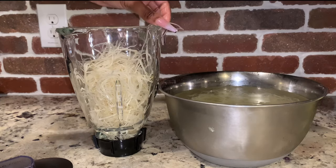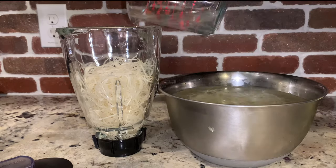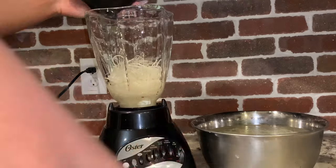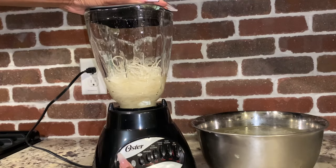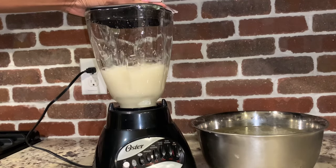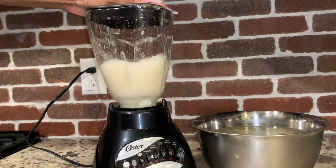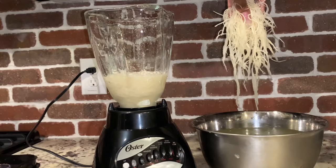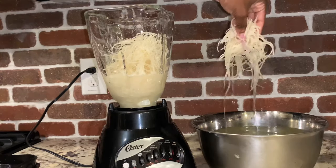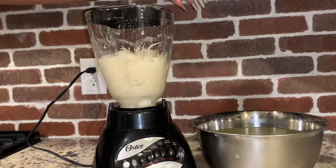Now it's time to blend. I add some of my sea moss to my blender along with some of the water it was soaking in overnight, and I get to blending. I try to start with as little water as possible because I like my sea moss to be an applesauce kind of texture — don't want it too watery. You can always add more water but you can never take it away, so start with little and add as needed.